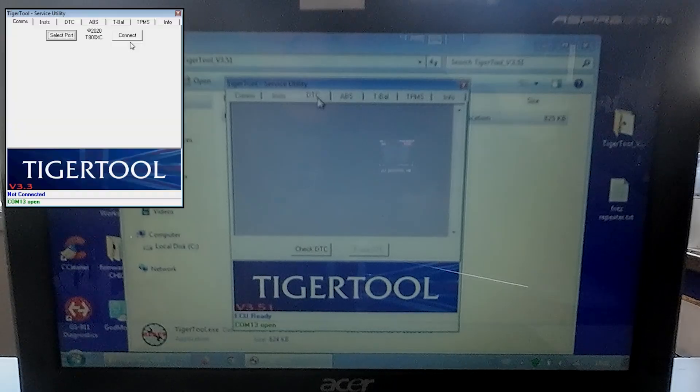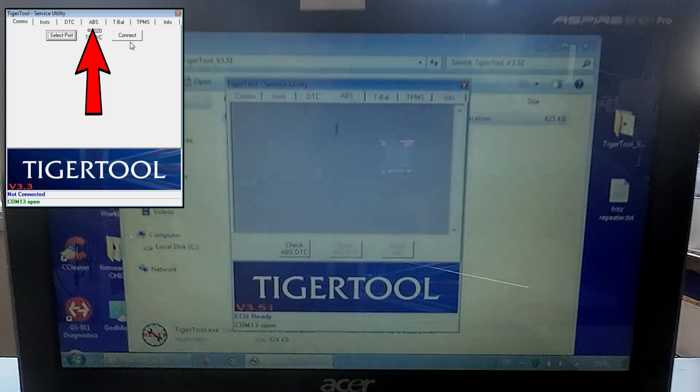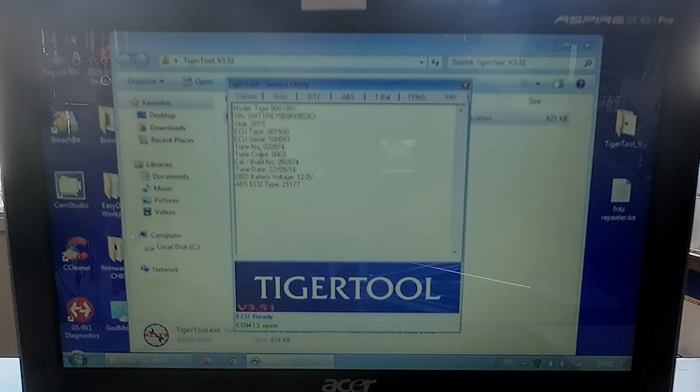DTC — wait a minute. Check. These are the fault codes. No fault code. Then ABS — check. ABS fault codes, reading. Okay. This is the bike: 2015. I thought it was from 2016.